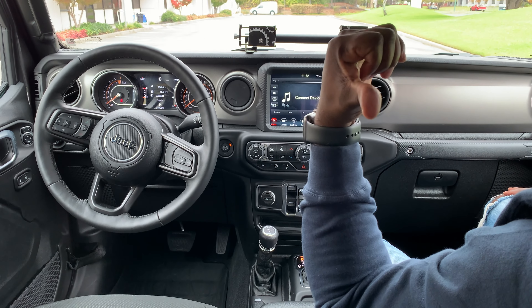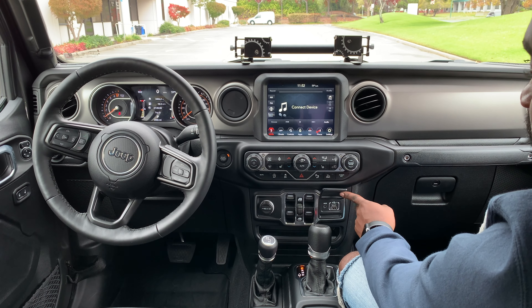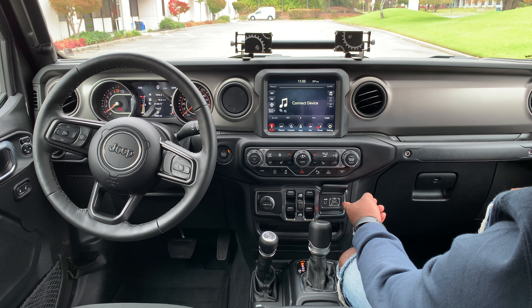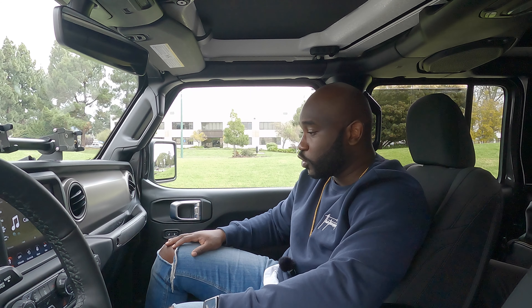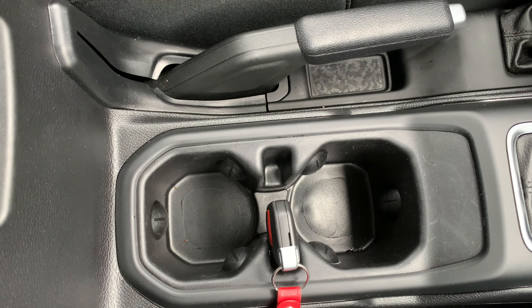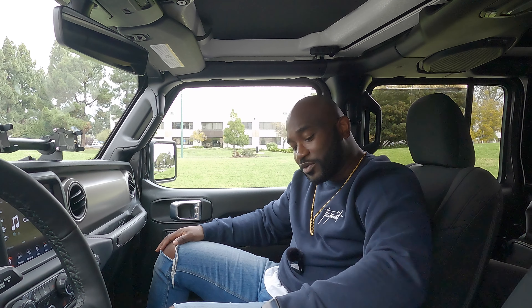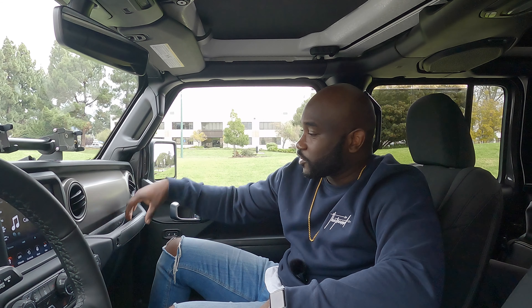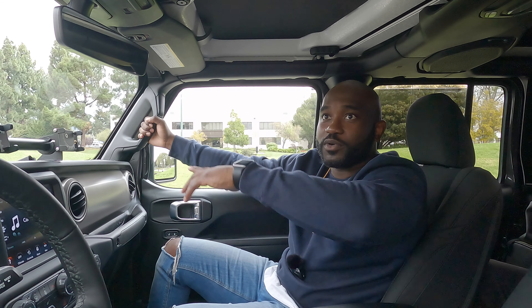You have media inputs here — a USB-C, a USB port, and an auxiliary port — along with the gear shift and a couple of cup holders. There's a nice key holder on the side and double-decker storage in the center console. There's also this grab bar that's perfect when the doors are off — something to hold onto. I call it the 'oh shit bar' — and there are more of them around the car.